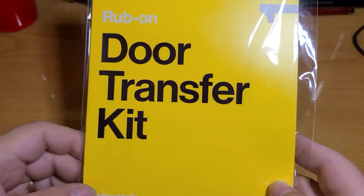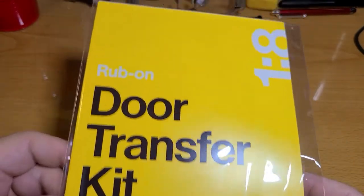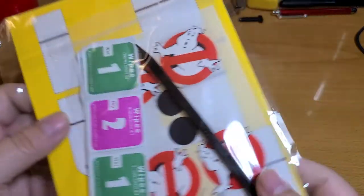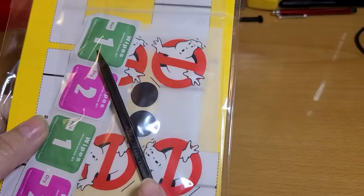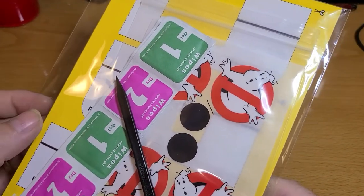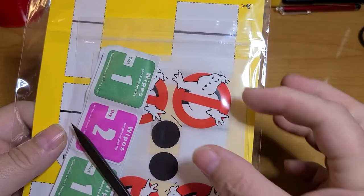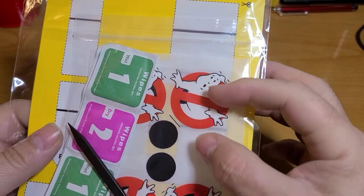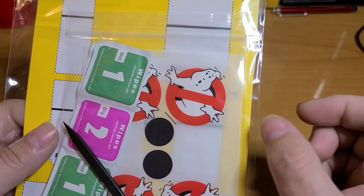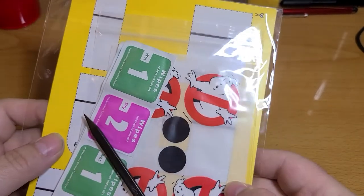Okay, the next mod is the door transfer kit — basically it's not really a sticker, they're transfers, rub-ons. It's a big kit — you even get a stick to rub the transfers onto the doors. I have a tool that allows me to line up the sticker, or in this case these transfers, on the door and center them where they need to go. But in this case it's rub-ons, so they're transfers instead of regular stickers.